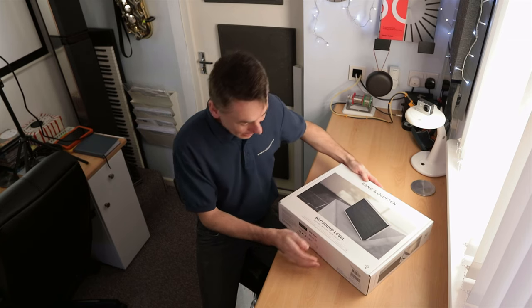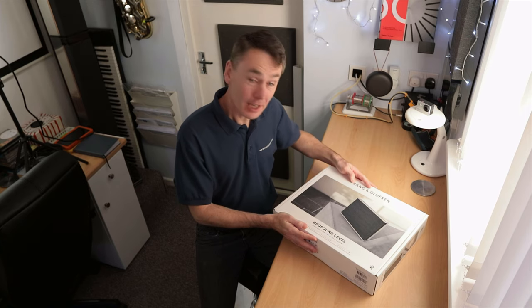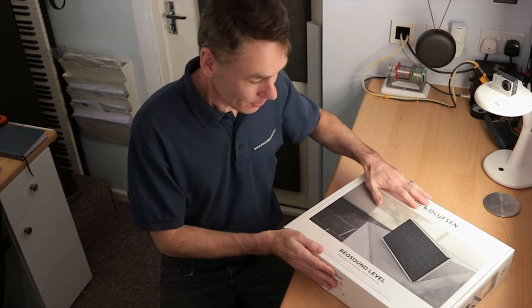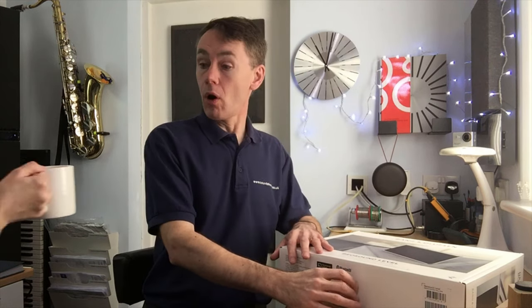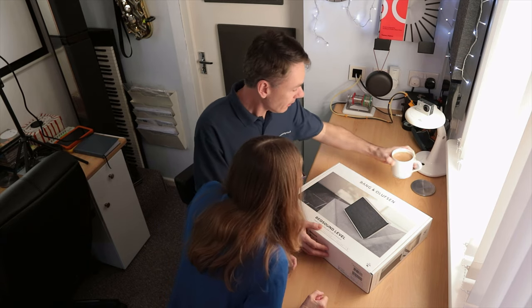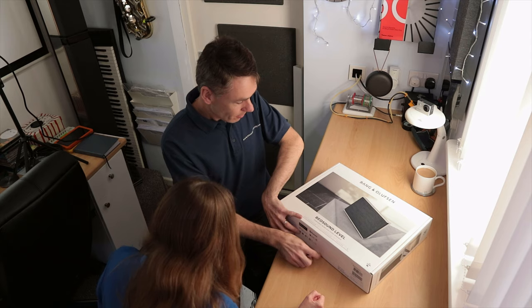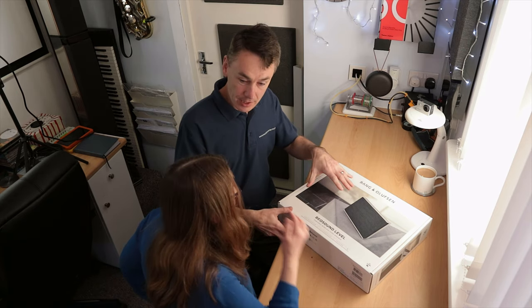Really pleased to be able to show you the latest portable speaker from B&O — the Beosound Level. I've been really excited to see this. This is the new speaker. So this is going to be basically the replacement for the Biosound Century, the CD unit you've got.